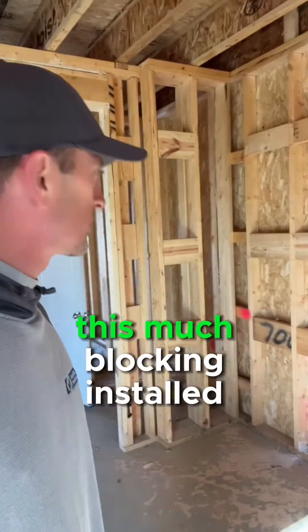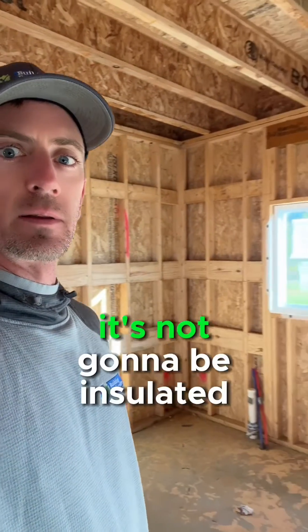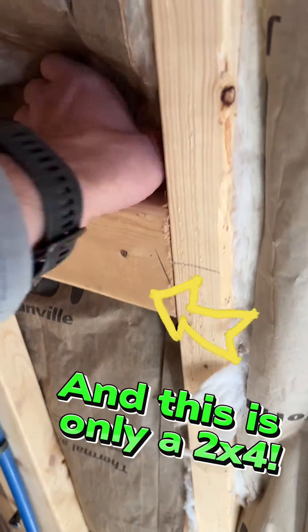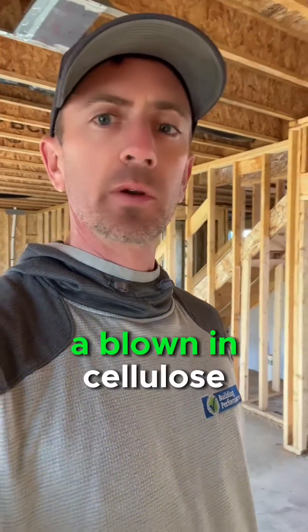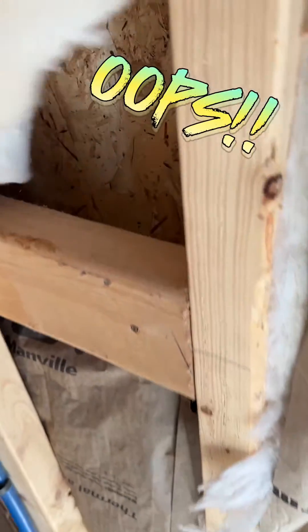So if you have this much blocking installed on a wall, you can be sure that it's not going to be insulated properly, no matter how hard you try with traditional fiberglass insulation. Now, you can use a blown-in insulation — blown-in fiberglass, blown-in cellulose, or spray foam. But unfortunately, we know that this builder is going to do fiberglass, the traditional method.